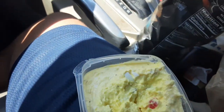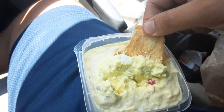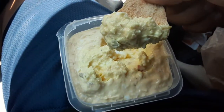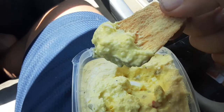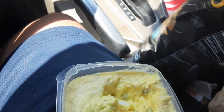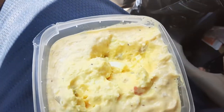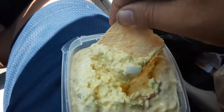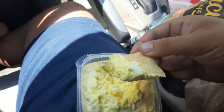Every time. Mmm. This is one of the best egg salads I've had in a while. Hands down. Not even joking. Look at this. Oh my God. Mmm. So good. This is probably better than hummus. Mmm.